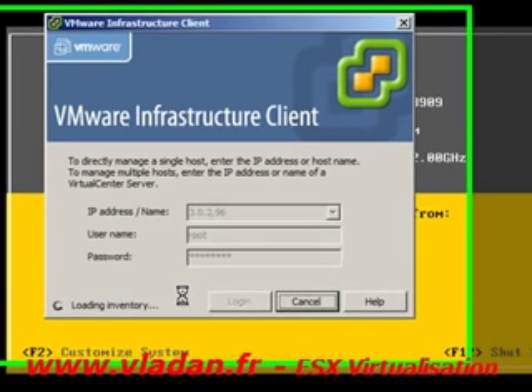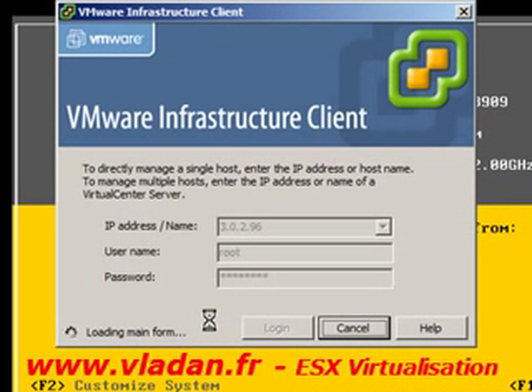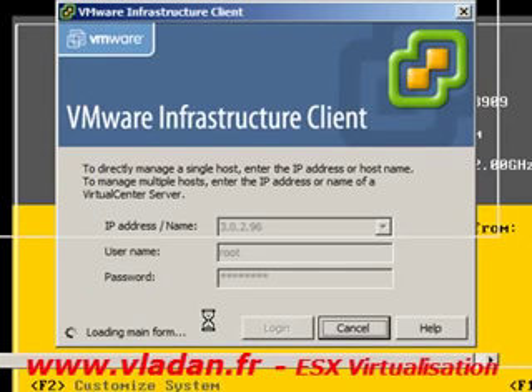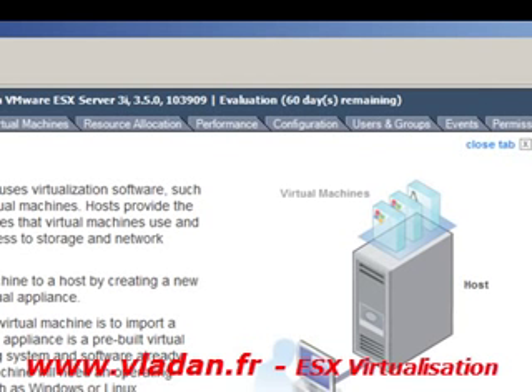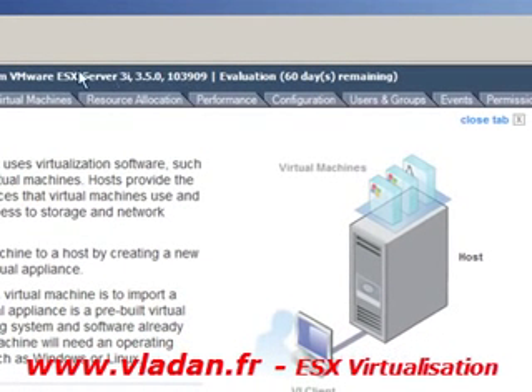And here we go — I now have the ESXi server running inside my VMware Workstation 6.5. Thank you for watching, and I'll see you next time.